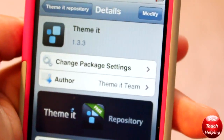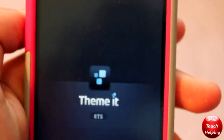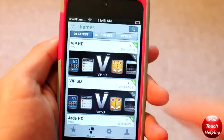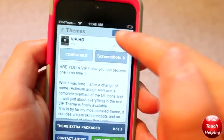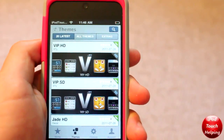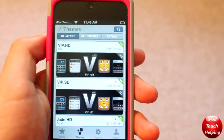Go to your home screen, scroll over until you see ThemeIt, and once ThemeIt has loaded, click on Themes and then look for VIP HD. You will want to install this by buying it now. But if you guys are on a standard device — iPod Touch 2G or iPhone 3G, 3GS, anything without Retina Display — you're going to want to download VIP SD.